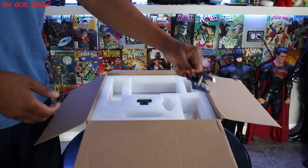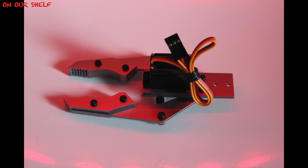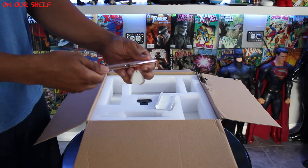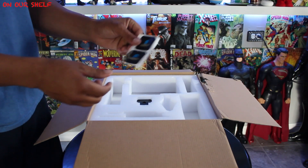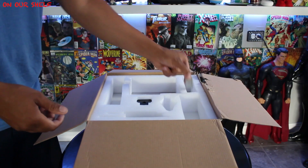This looks really cool — this is a gripper tool. This is a brush; I thought it was some sort of pin but it's actually a brush. Branding stickers. And a metal block.